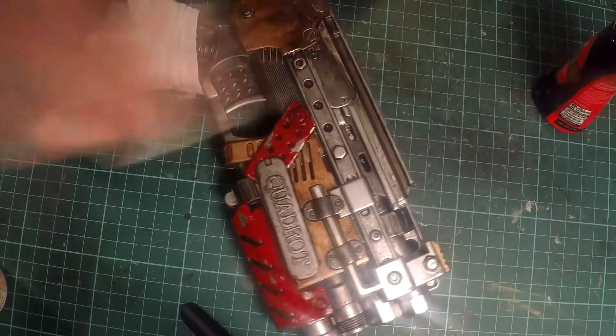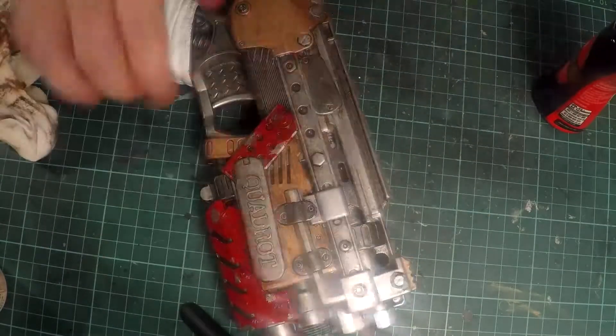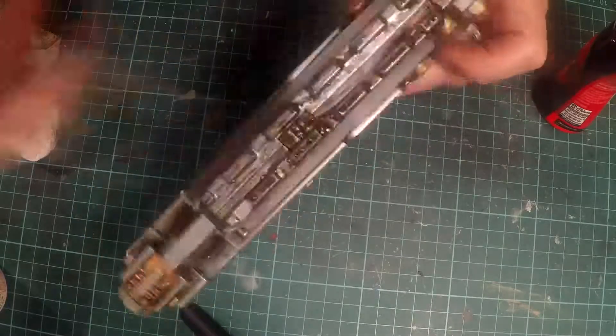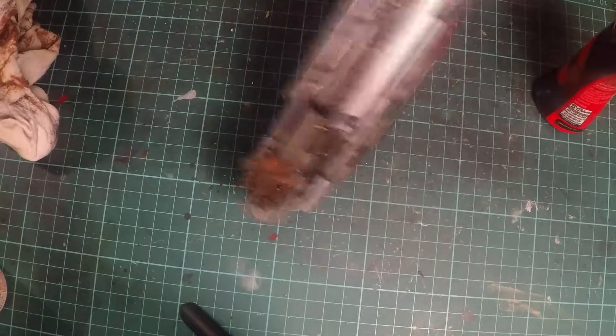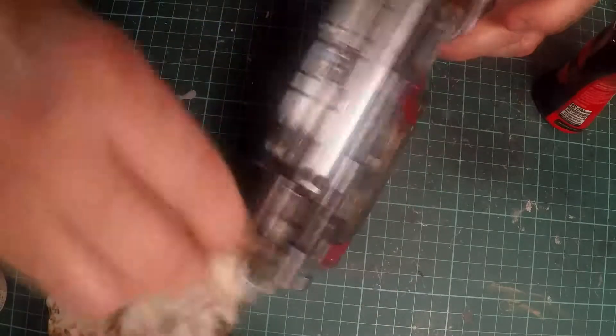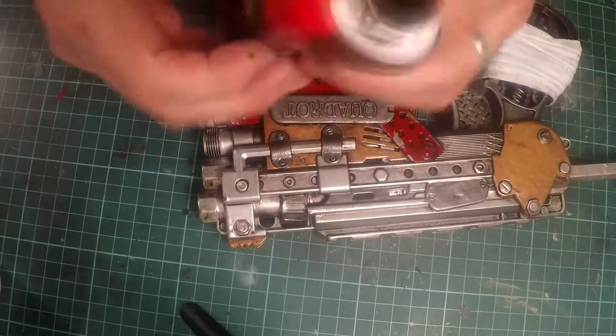This just ages the gun dramatically. This method can be applied to just about anything where you want a more real-world look to it — let's face it, we don't look after things especially out in the field where everything gets dirty and exposed to the elements. It's just amazing how much it makes the silver look less like a painted piece of plastic and more like real metal.